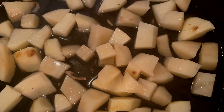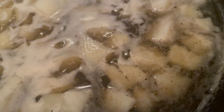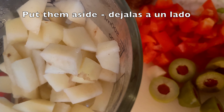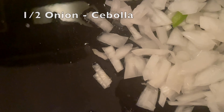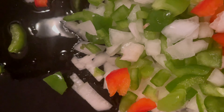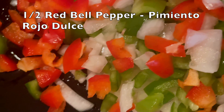Pasamos al relleno que vas a utilizar con la carne o el pollo. En una sartén vas a hervir primero las papas que has cortado en cubo — puede ser una o dos papas medianas — hasta que estén tiernas, y las vas a poner al lado para usarlas luego en el relleno.